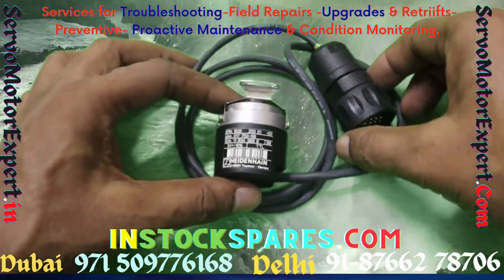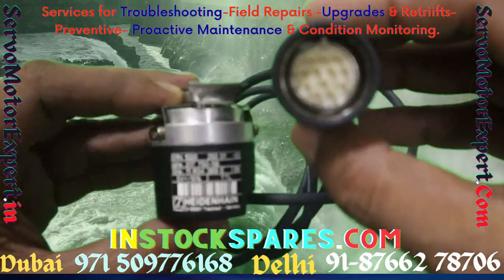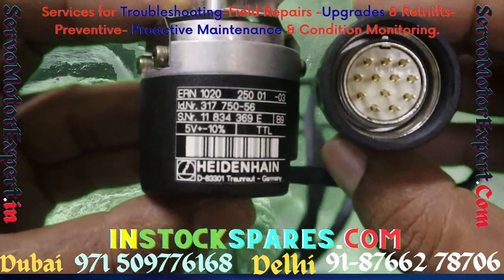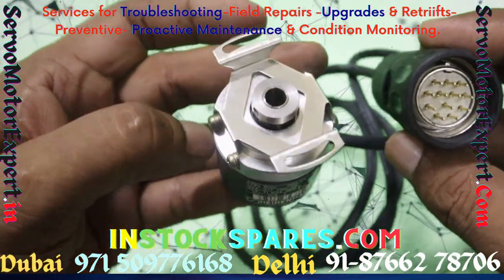ERN-1000 series encoders are incremental encoders with stator coupling for plain surface. They come with a blind hollow shaft and are very suited for small and confined spaces. The body diameter is just 35 mm.